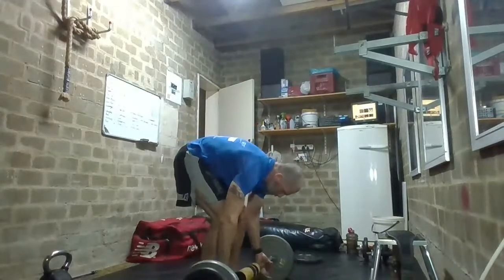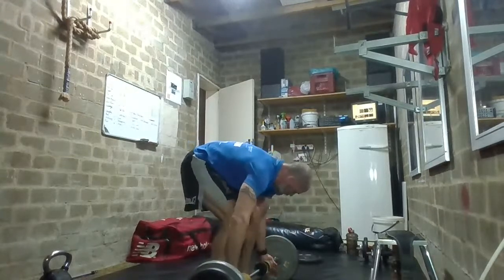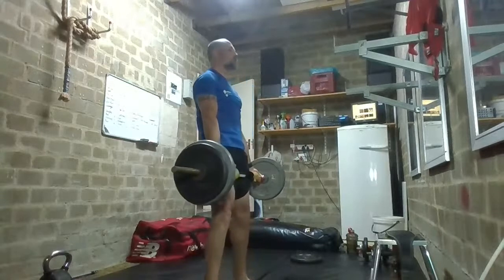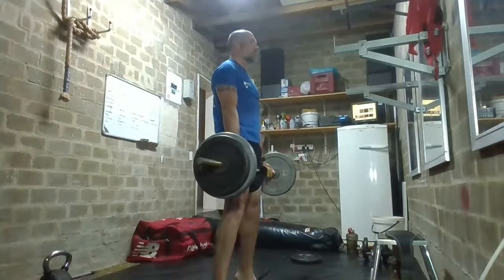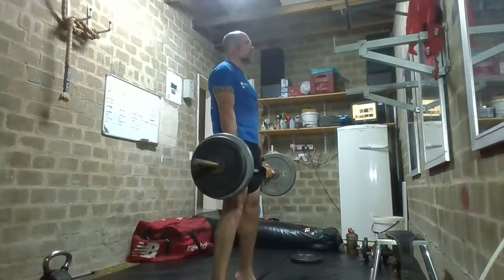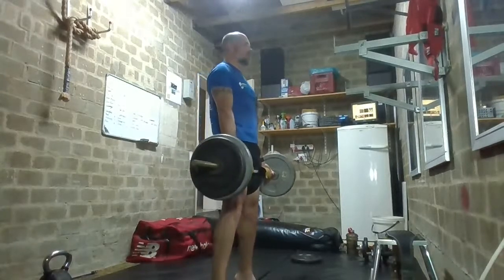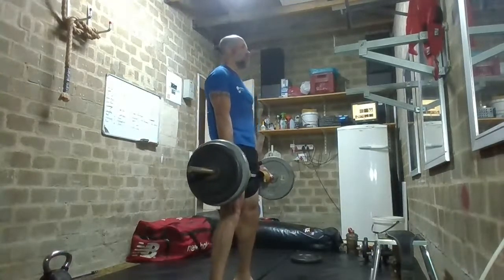Grabbing the bar, toes pointing forward, looking up, squeeze at the top. One, two, three, four, five, six, seven, eight, nine, and ten.